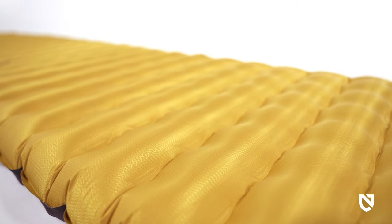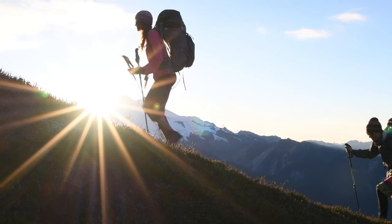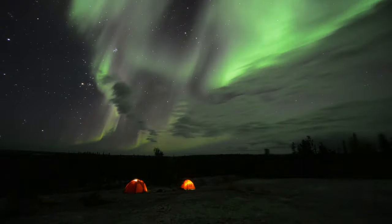Ultra-light but not precious, Tensor Trail is a trustworthy companion for long treks through the backcountry, when good sleep matters the most. And, like all Nemo products, your Tensor is protected by a lifetime warranty, so it will last with you through years of adventures.